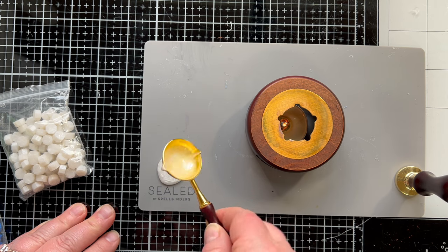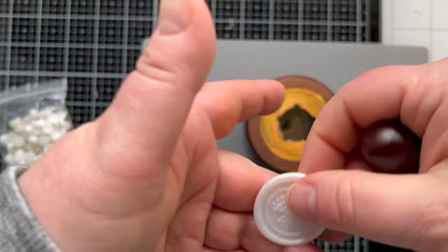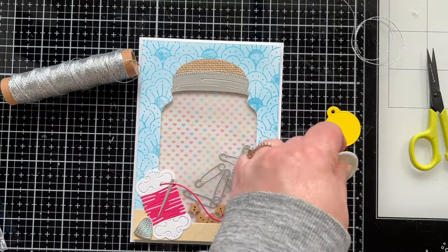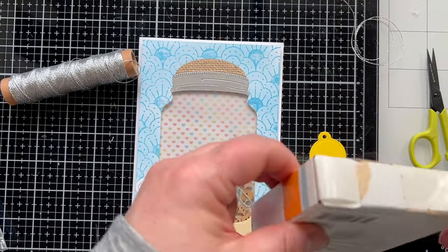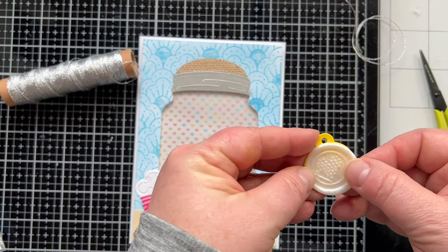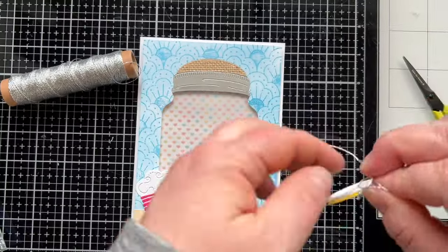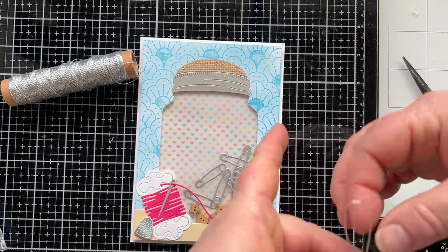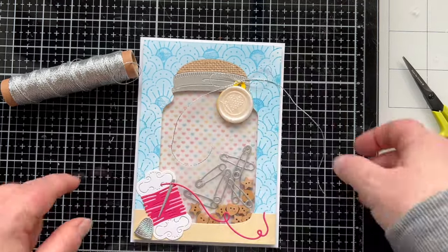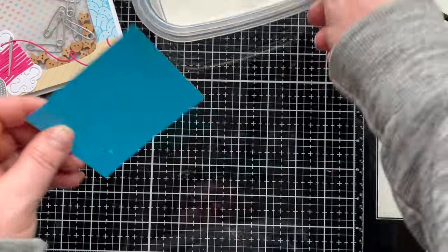I can't stop putting wax seals on this particular tag from the assorted tag die set from Spellbinders — it's the perfect size for a wax seal. My wax seal is kind of large — I did four beads of wax — so not much of my tag shows, but it still works. I tied the top with some silver twine to match the silver ring on the jar lid, then stuck it down. Now it's time for a label for the jar — I'm stamping out 'Hi' and embossing with white powder.